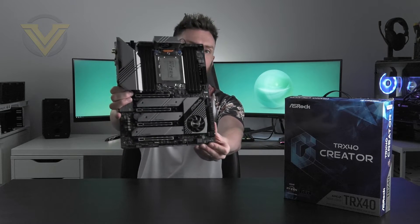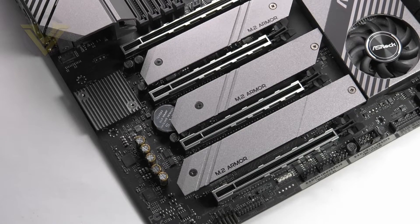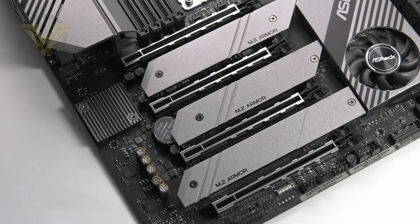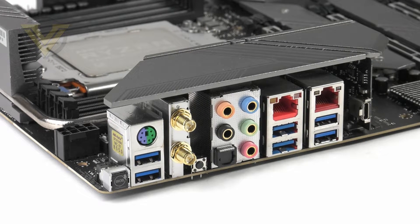Hi guys, in our first video of the new year we're going to be checking out the new ASRock TRX40 Creator. This particular chipset is clearly marked out for the type of user that really needs to go beyond what we find on mainstream platforms. Designers and creators are going to be able to maximize their workflow with features including triple PCIe M.2 Gen 4, USB 3.2 Gen 2 X2, 10 gigabit ethernet, and Wi-Fi 6, otherwise known as 802.11ax.